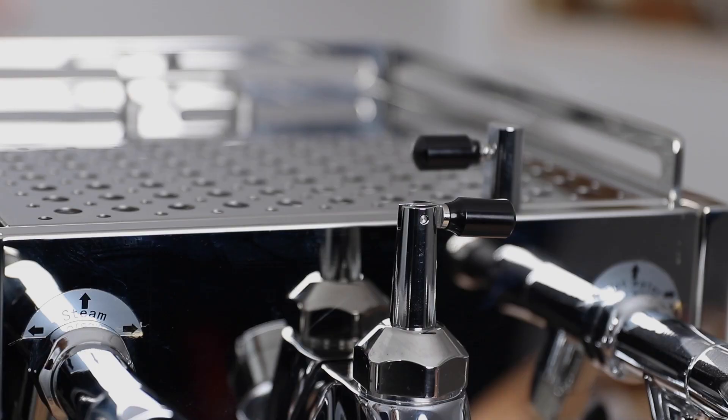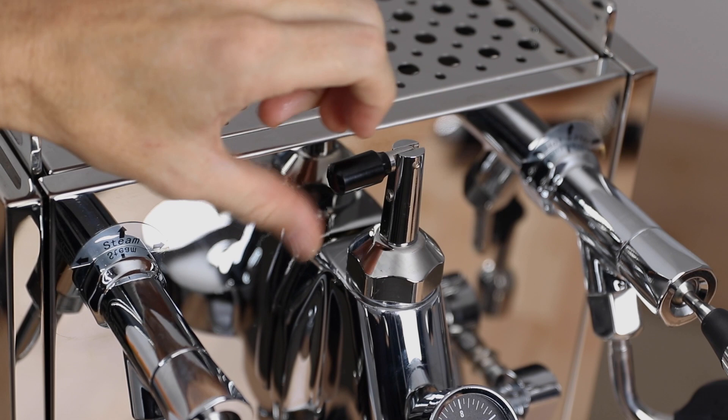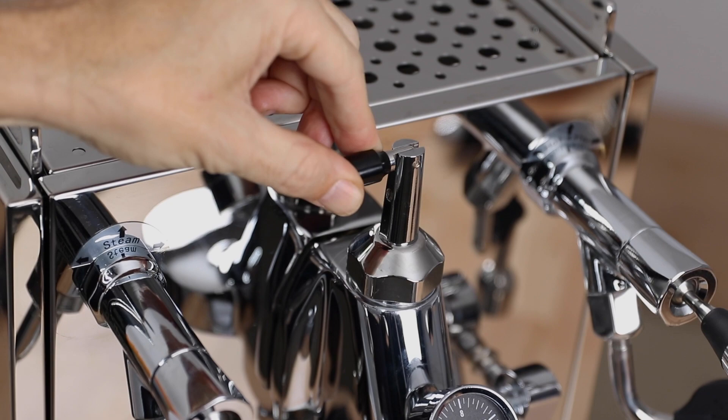From here, we just need to decide which handle is best suited for our machine and where you want the zero, or that closed position, to be pointing towards. The valve will open anti-clockwise and close clockwise. I prefer the handle set at nine o'clock in the off position, so it's always opening left to right. Now, we've completed the full installation of the flow control device — it's now time to test and calibrate it on the machine.